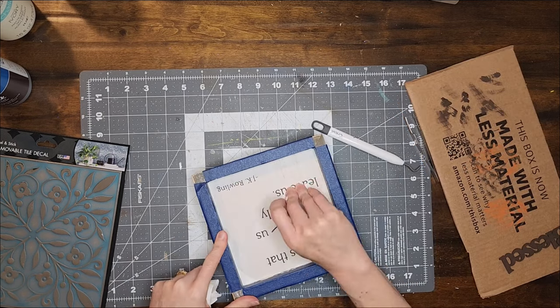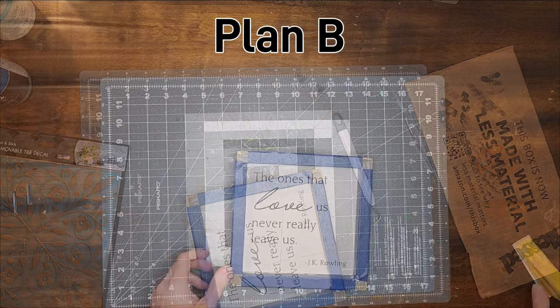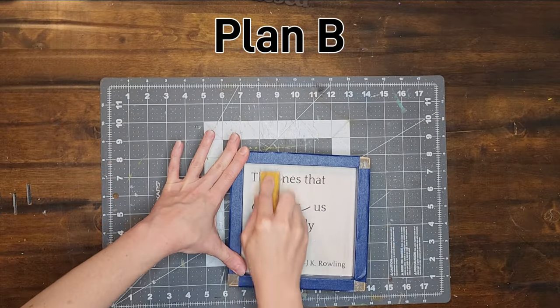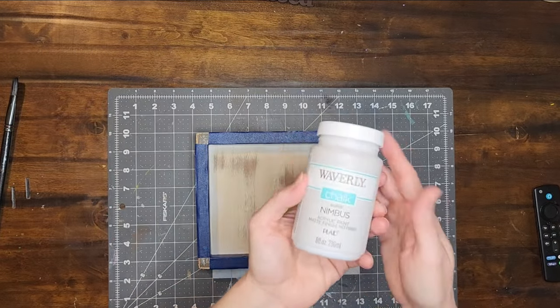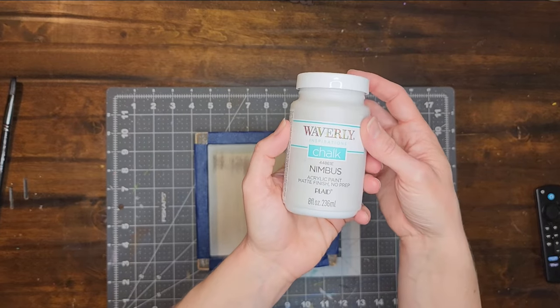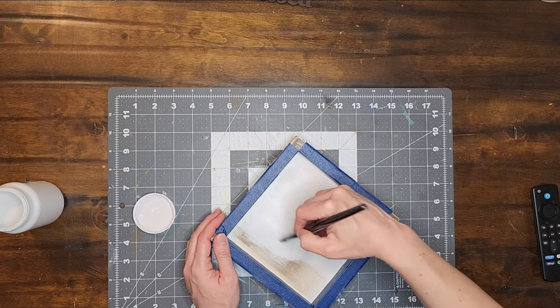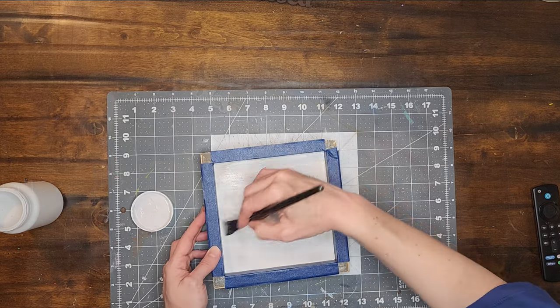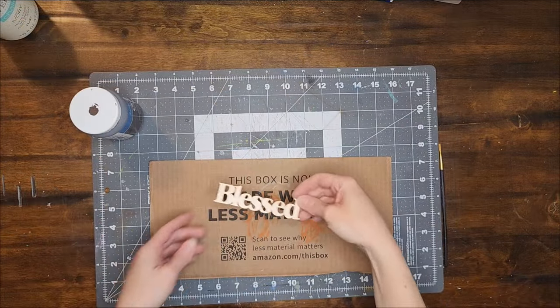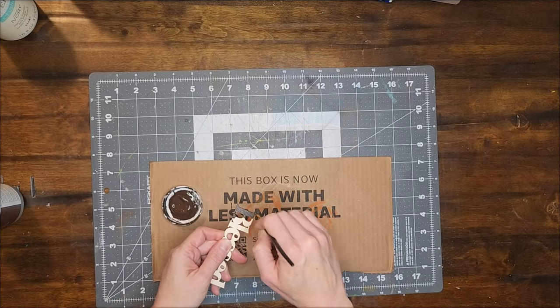I thought about trying to use another tile but then I decided against that. So now I decided to paint the sign instead. In order to make it easier to paint, I am sanding off the wording on the original sign first. After sanding and cleaning off the sign I paint it with the color Nimbus. Then I set the sign aside and paint that blessed word cutout with the color Caffe Noir.